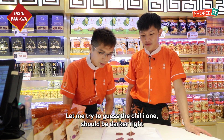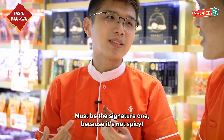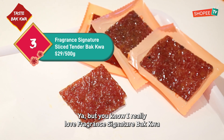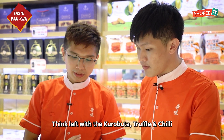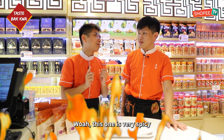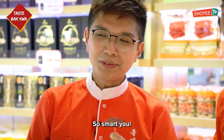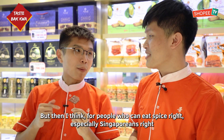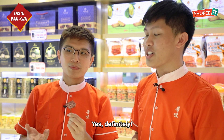Let me try to guess the chili one — should be darker, right? This must be the signature one because it's not spicy. I really love Fragrance signature Ba Kwa — very fresh, made today, right? I think it's left with the kurobuta, truffle, and chili. Wow, this one is very spicy — I think it's the chili one. Is it correct? So smart! Well, it's not very okay for me because I can't take spice. But I think for people who can eat spice, especially Singaporeans, it's a very localized spice level.